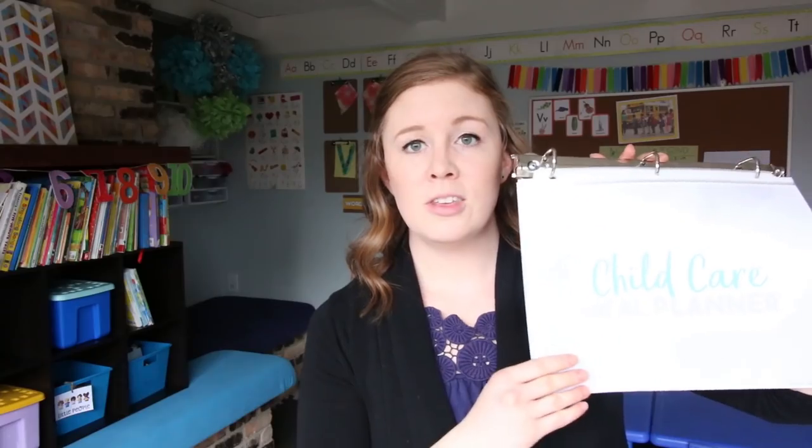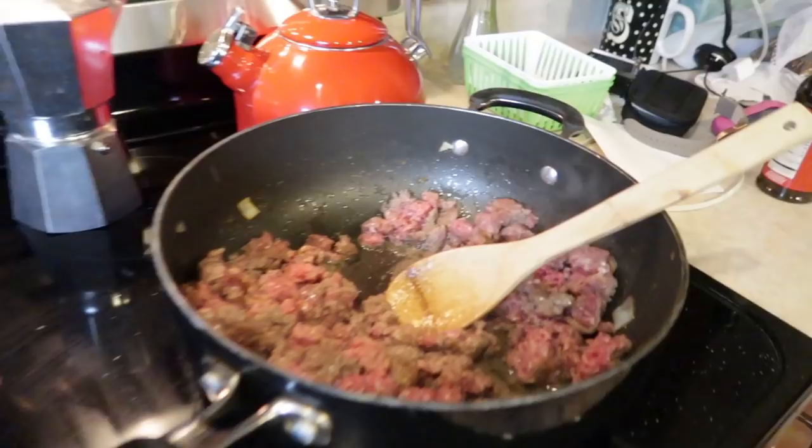The magnetic binder clasp makes it easy to get to what I want and add new pages very easily, and it has very strong magnets. It's an amazing, very affordable product. Now when it comes to actually prepping and cooking, make sure you batch cook. If you're cooking hamburger, make sure you make a few extra pounds and throw it in the freezer. Then on a day when you're stressed and tired, you can just pull out your hamburger and a jar of pasta sauce.